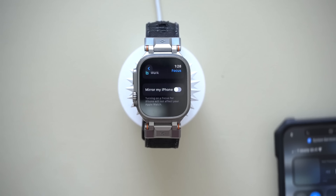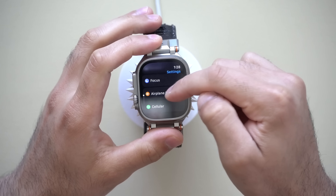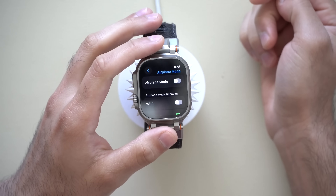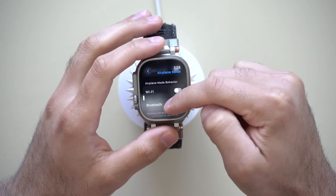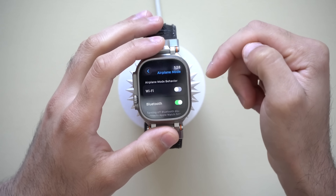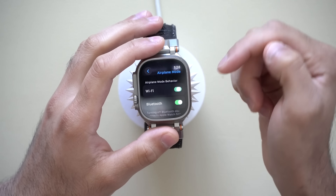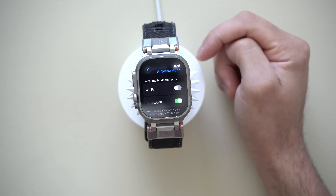Another setting can be found in Airplane Mode — there is an Airplane Mode Mirror Behavior option. By default, Bluetooth is enabled. But for those who don't have a built-in cellular Apple Watch or haven't activated the cellular version, you'll also want to turn on Wi-Fi. Just like our iPhone, when Airplane Mode is enabled, Wi-Fi remains on — so you don't want that to happen on your Apple Watch too. I like leaving Wi-Fi on so I can still have Wi-Fi connectivity when available on an airplane.